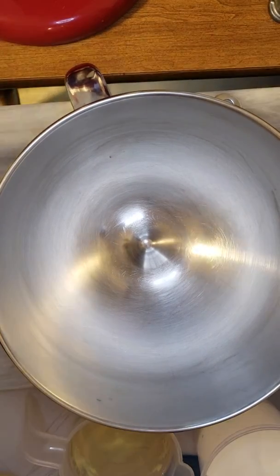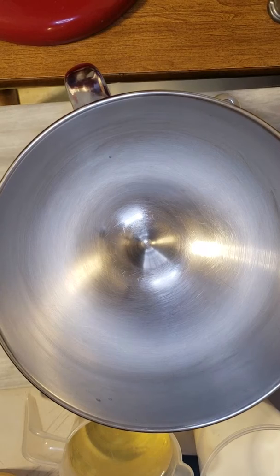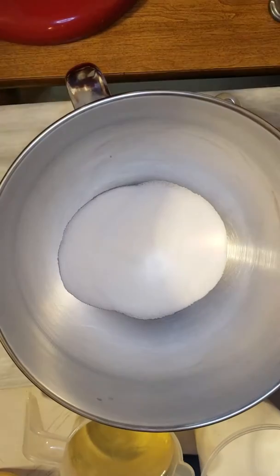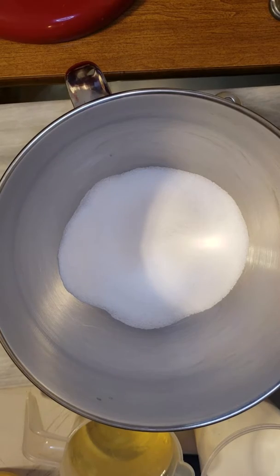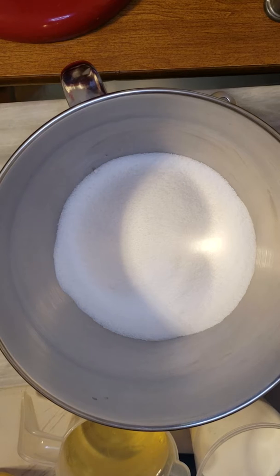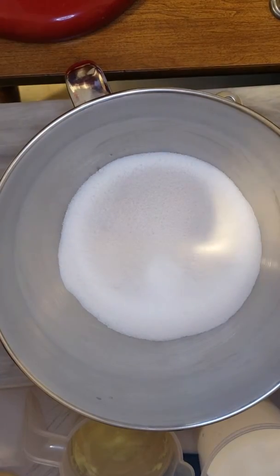First I'll add our 4 cups of sugar: 1 cup, 2 cups, 3 cups, 4 cups of sugar. Then 4 cups of all-purpose flour.